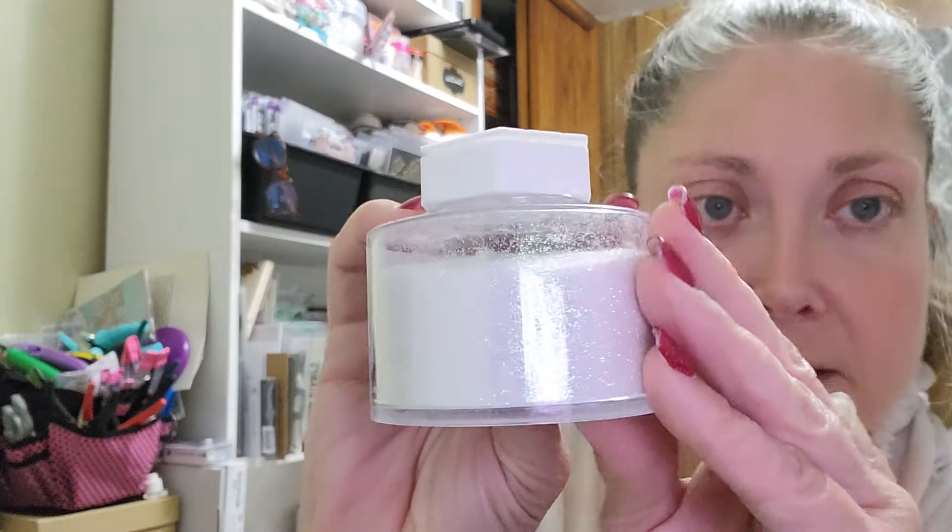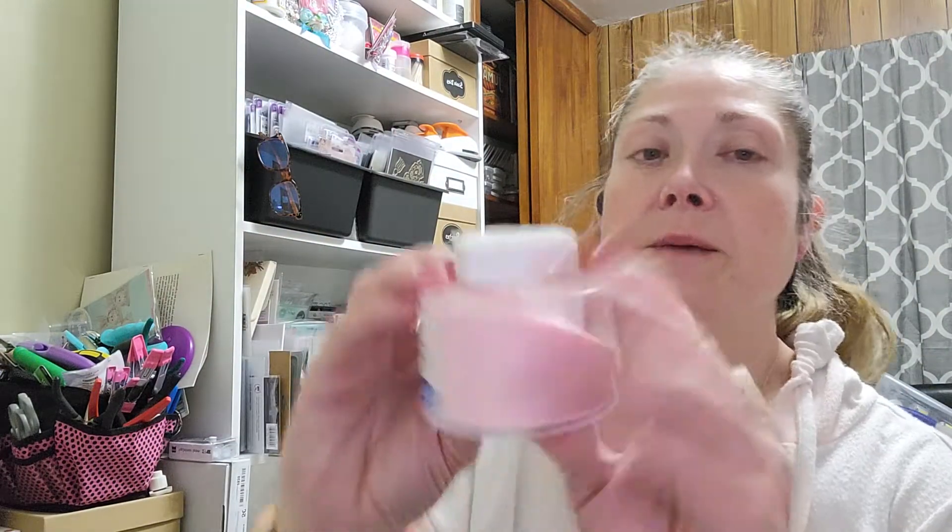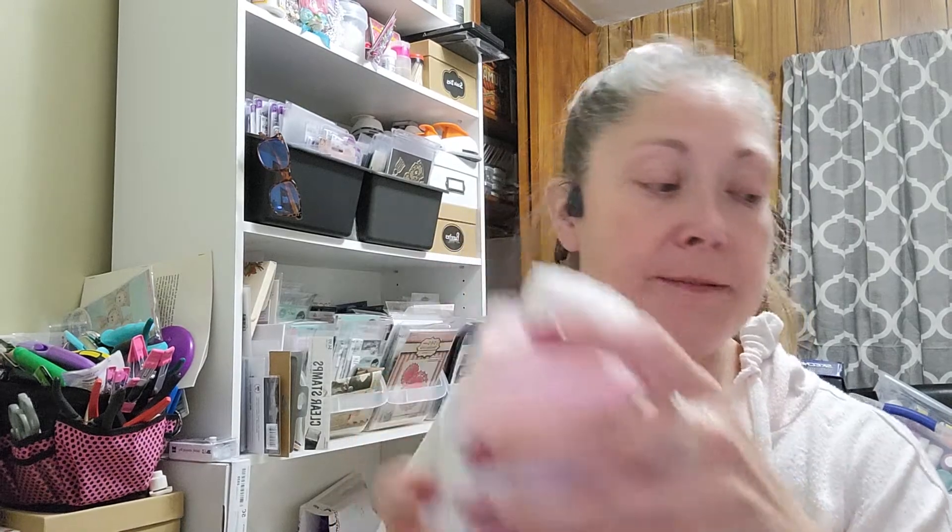Then I picked up two things of glitter. This is by Creatology — it's extra fine glitter. It just says extra fine glitter with no color name. I picked up this iridescent-y kind of white, and then I picked up this really pale pink. I picked up both of those. I do like how they lock on top of each other — they stack well.